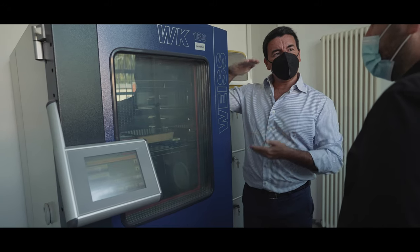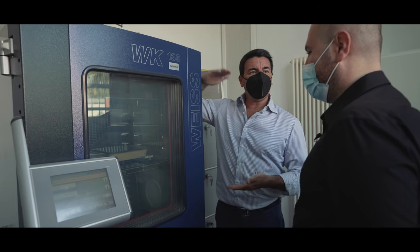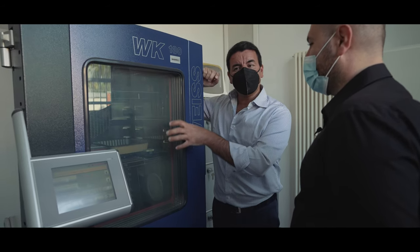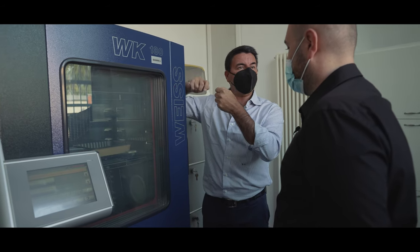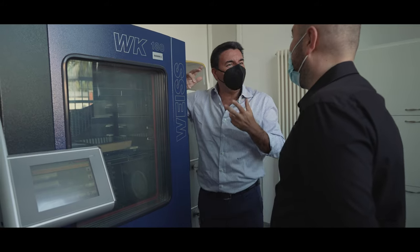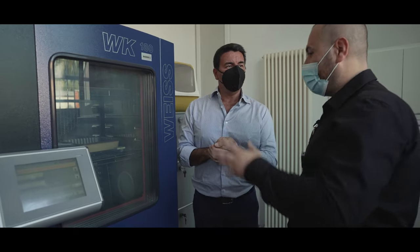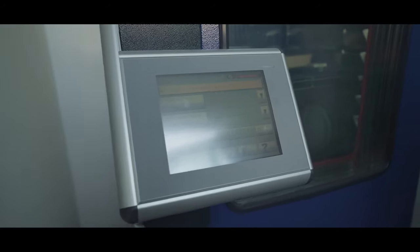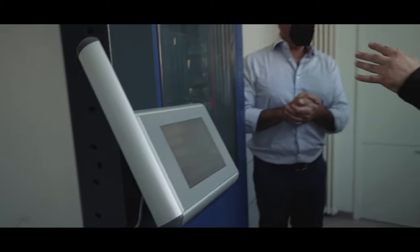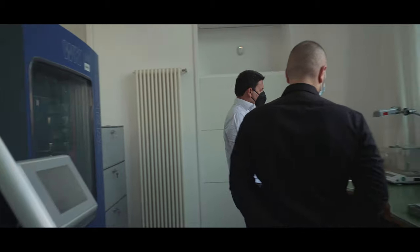This is our climatic chamber. It is used to simulate temperatures from minus 20 to plus 50 degrees Celsius, and different humidity rates from zero to 100 percent. We test all pens and all materials in different climate environments, because you might send a pen to Singapore — which is very humid and hot — and some materials might deteriorate or glue might fail. It's similar to how the car industry tests vehicles, from extreme cold to extreme heat, to ensure the product works everywhere.